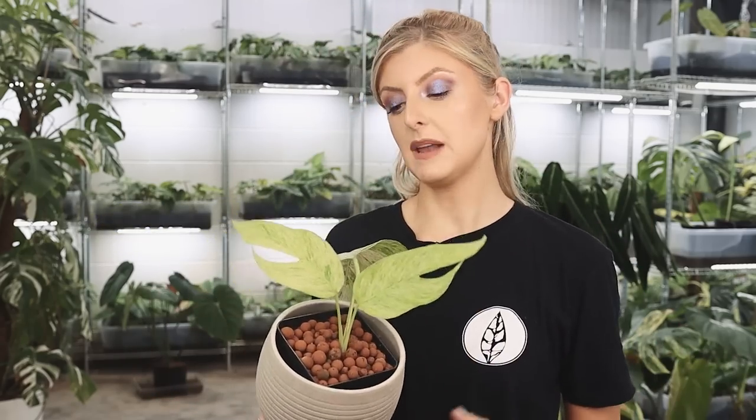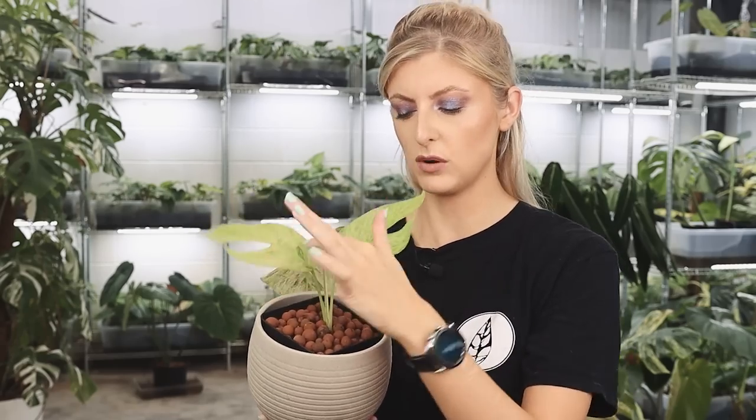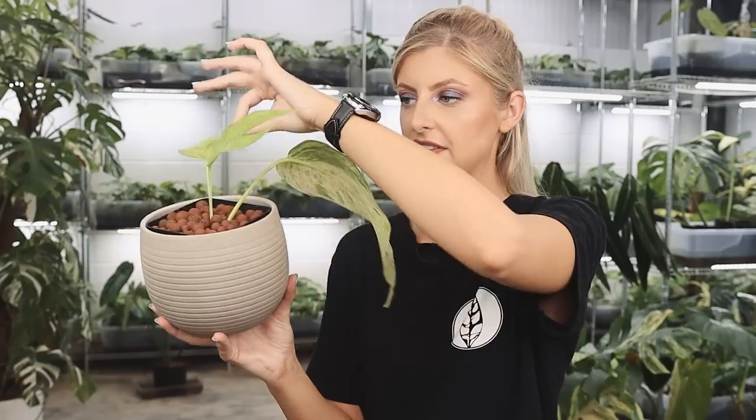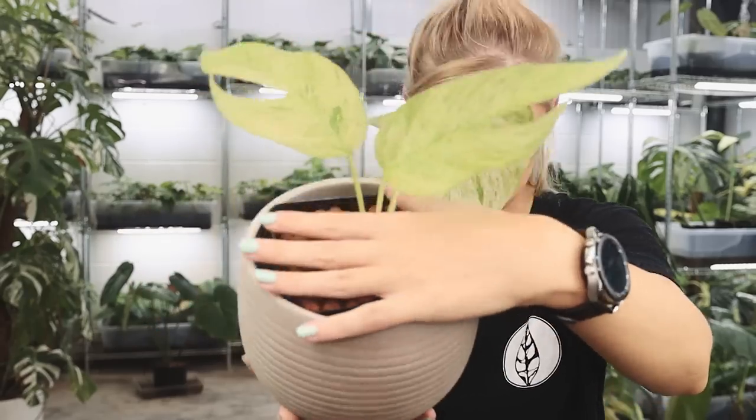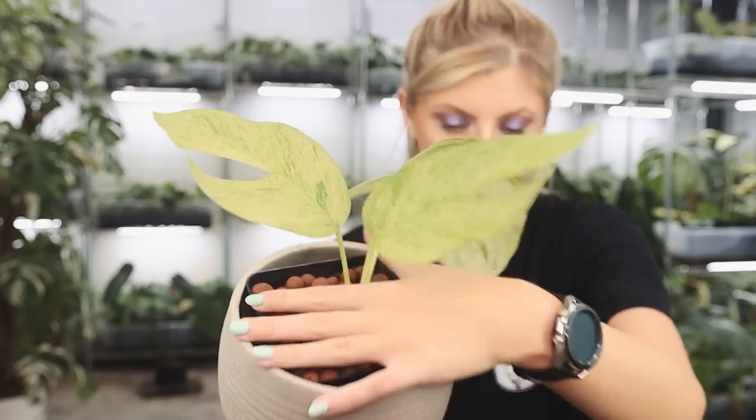My point being, I need to wait and see what happens with this Epipremnum Panatum Full Mint, because I want to know what the actual colour is. I don't want to judge it prematurely. If I saw a full plant and it was more frosty and less yellow-toned, I might love it. For now, I'm going to remain neutral. I can definitely say it's a fast grower. Let me know what you think.